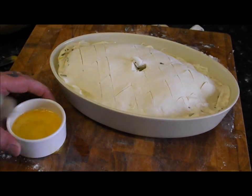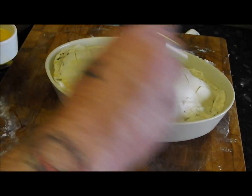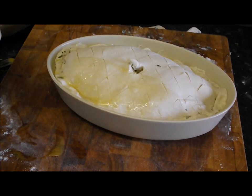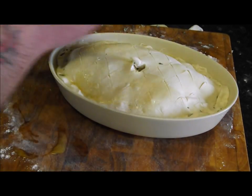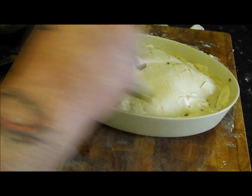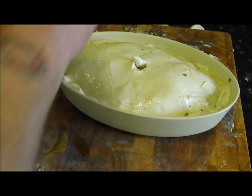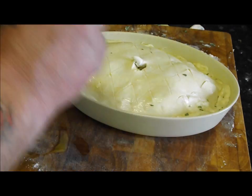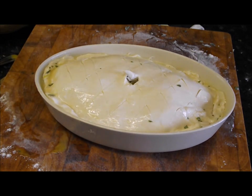Put a hole in and get the egg wash going — simple egg wash, one egg beaten. Brush it on. Give it a good old coating. We're going to put this in the oven for about 20–30 minutes, but I'll take it out halfway and glaze it again. That's ready — let's get it in!